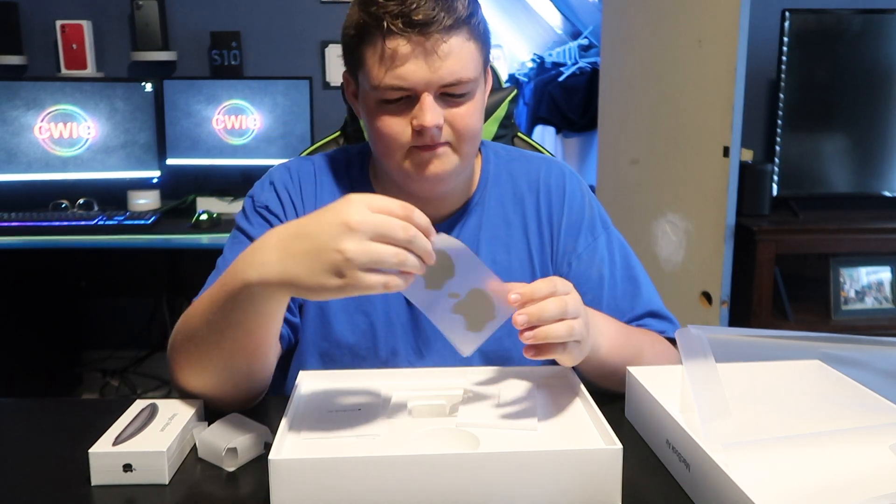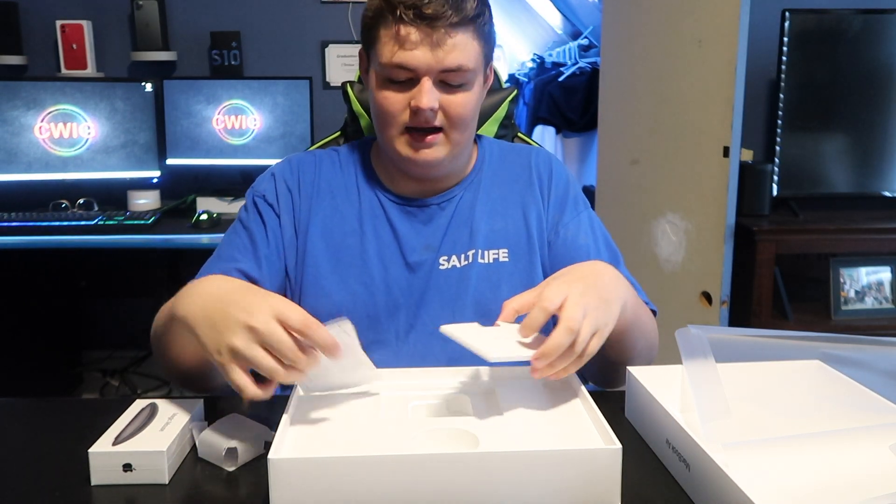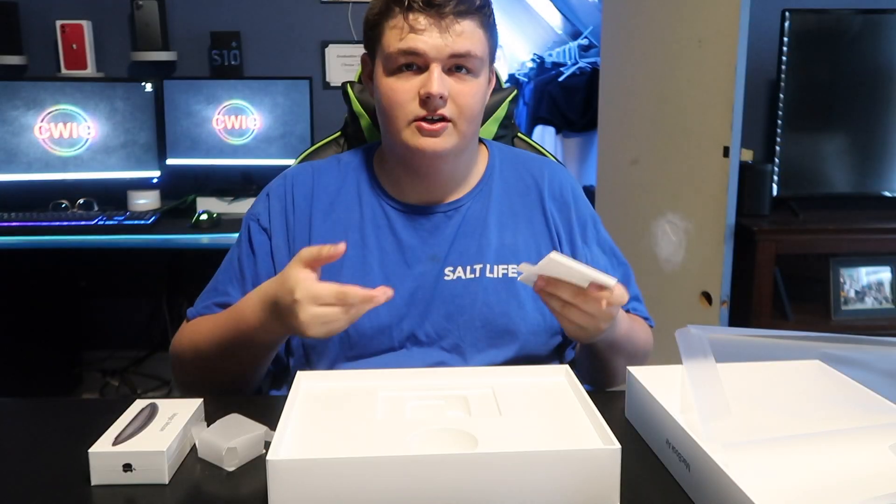Space Gray Apple stickers — those things actually look pretty sick. This video is going to be fully edited on the MacBook Air. I'm going to test out Final Cut Pro because I haven't used that in a while.